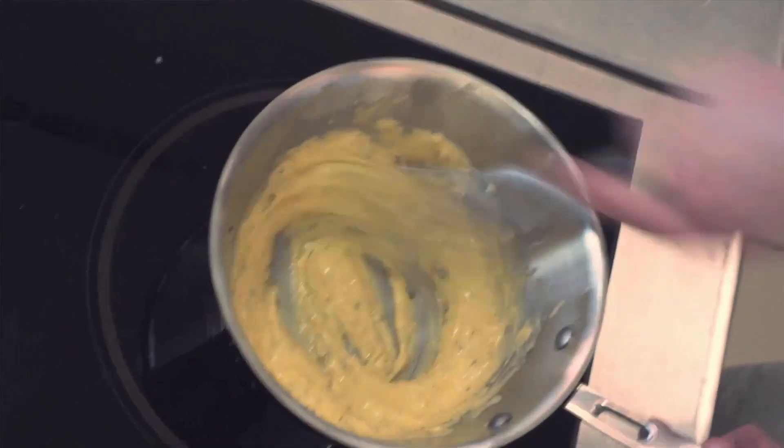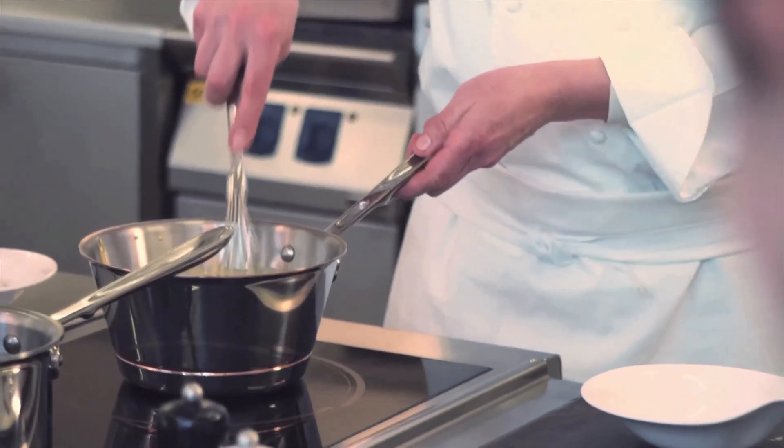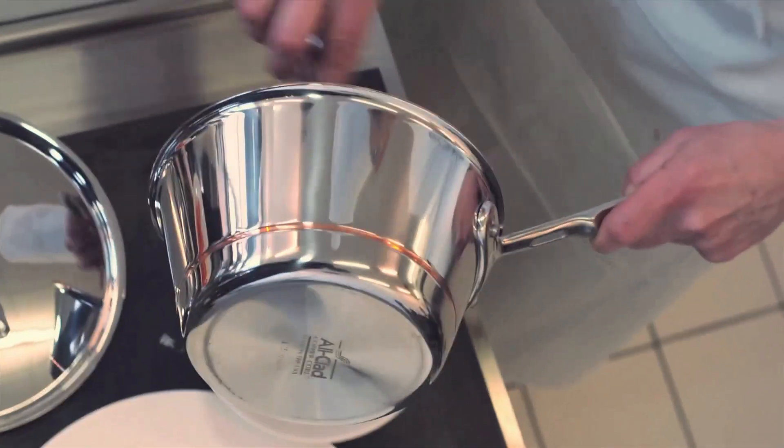The All-Clad Copper Core Windsor pan is perfect, not only for making the herb reduction to enhance flavour, but also for mixing and whisking the yolks, since its wide surface and steep sides allow you to mix without splashing.